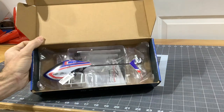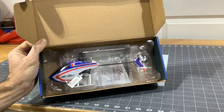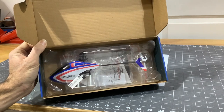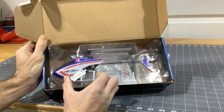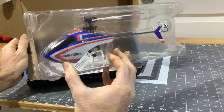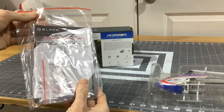First thing I see — that is a pretty little helicopter. I really like that color scheme. I'm a big fan of blue on anything — blue, red, and white, of course American colors. We have a nice little plastic carrier to keep the helicopter safe during shipping. No damages.